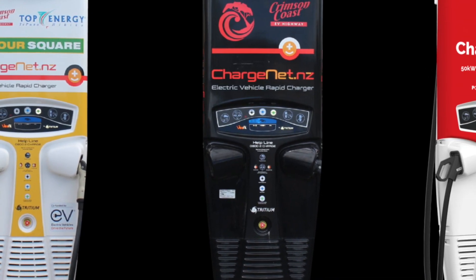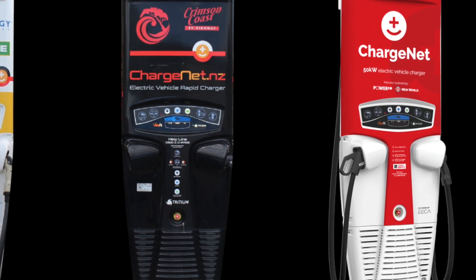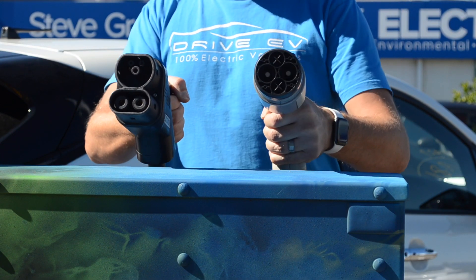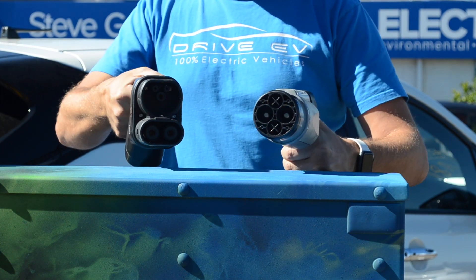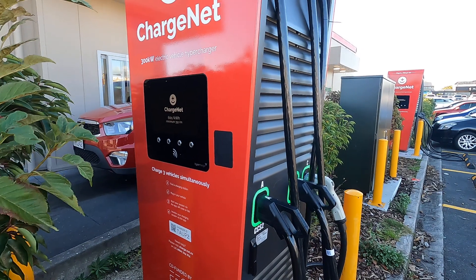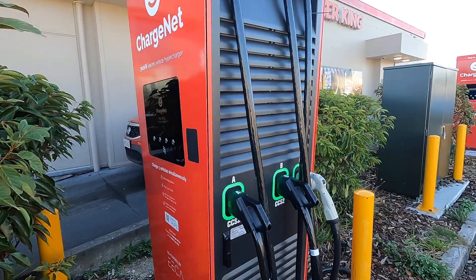The main differences that matter to you are: this one here has two cables for the two main different standards that electric cars use. But only one car can charge at a time, and plugging in a second car does nothing — it will not allow you to remotely activate the charger when the first car has finished. Most fast chargers will be a similar setup, regardless of what they look like.